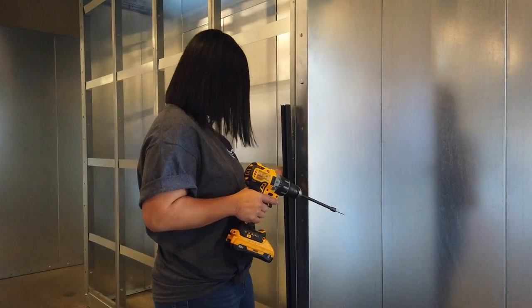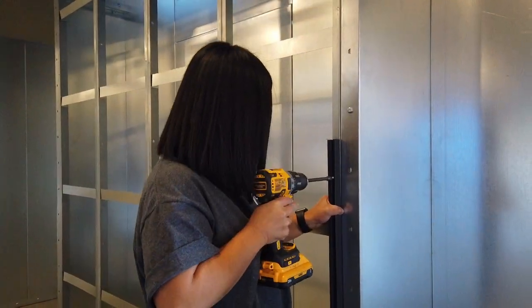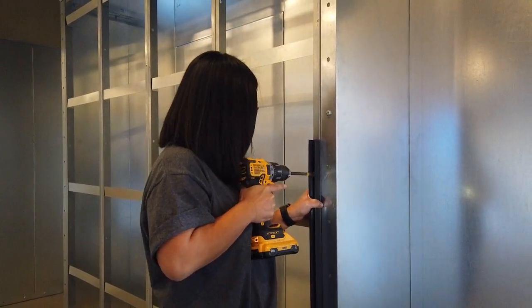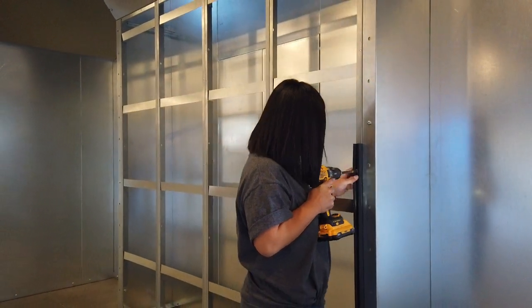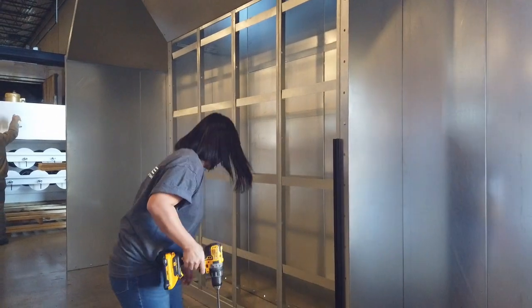Due to the simplistic design of the filter lock system, there is no pre-assembly or layout required. Filter lock tracks will arrive in 40-inch long sections and can be easily cut to desired length with basic hand tools. A person with minimal hand tool experience can install the filter lock system as shown in this video.